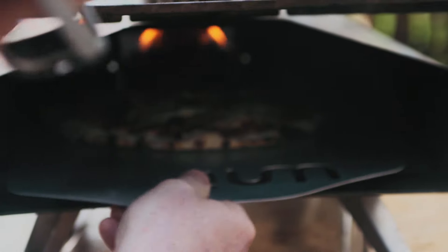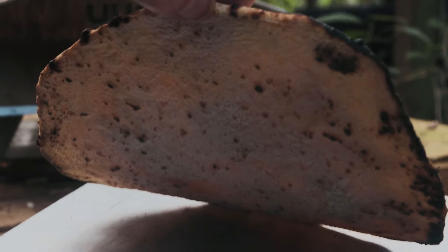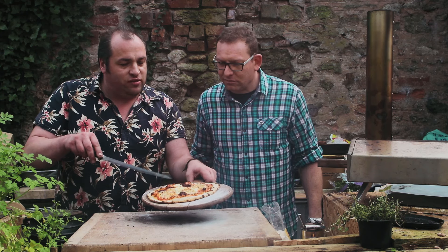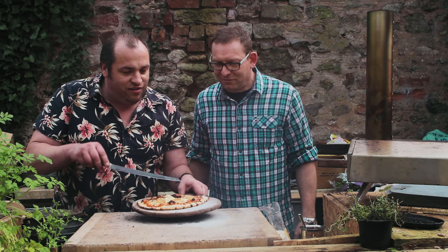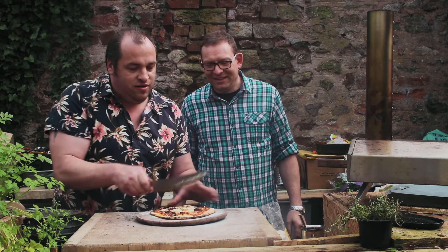Right, I think we're done. There we go — that looks fantastic mate. That's stunning! Look at that edge, it's beautifully leoparded. Nice crisp base. How's that base look? Oh yes! Look at what happened to the nduja — it's gone into a lovely sort of puddle of meaty goodness and you can see there's oil from it. The mascarpone there — oh it's lovely. That's a beautiful pizza mate. You should be proud of that.